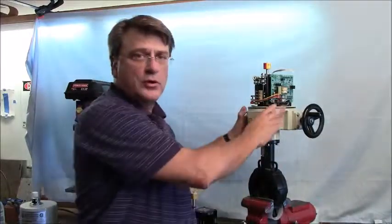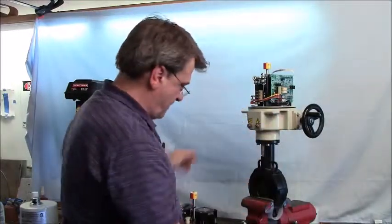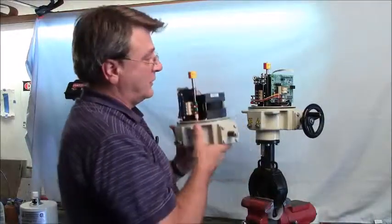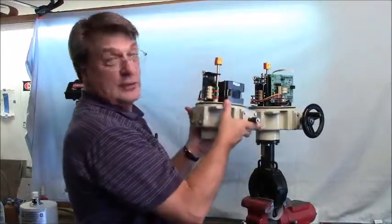Hi, we're here today at the World Headquarters of Promation Engineering to change a proportional actuator into an on-off jog actuator. So eventually this actuator will look like this actuator.